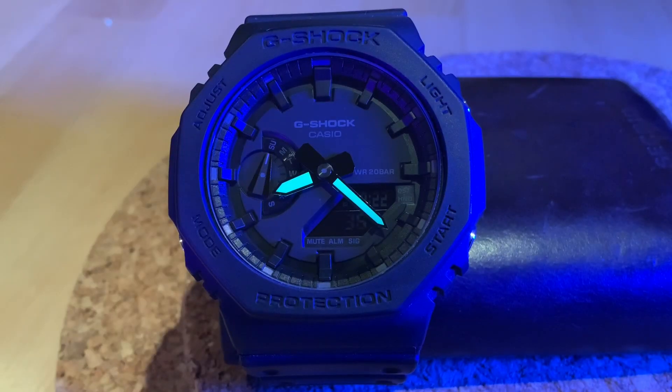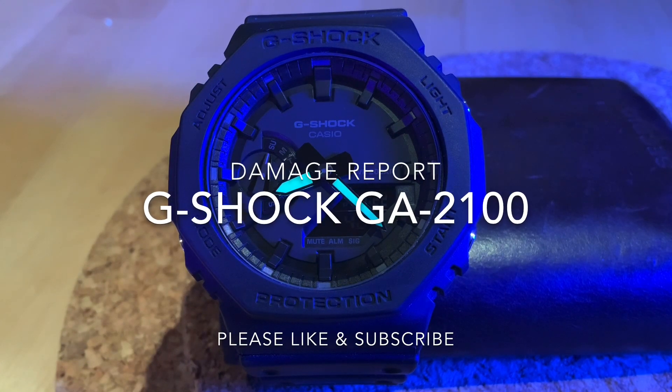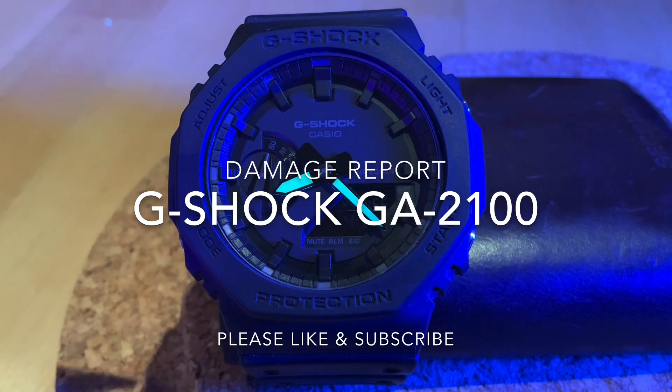Good evening, guys. I hope you're all okay. I am doing a video showing what my G-Shock GA2100, the triple black, looks like after around seven months of ownership.